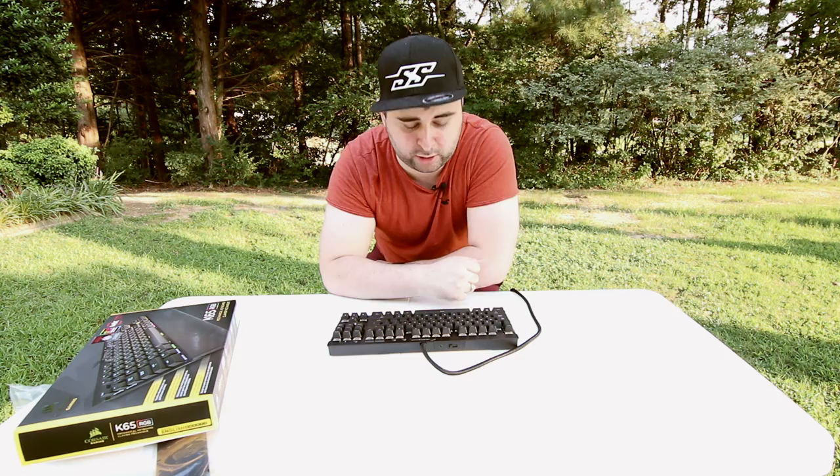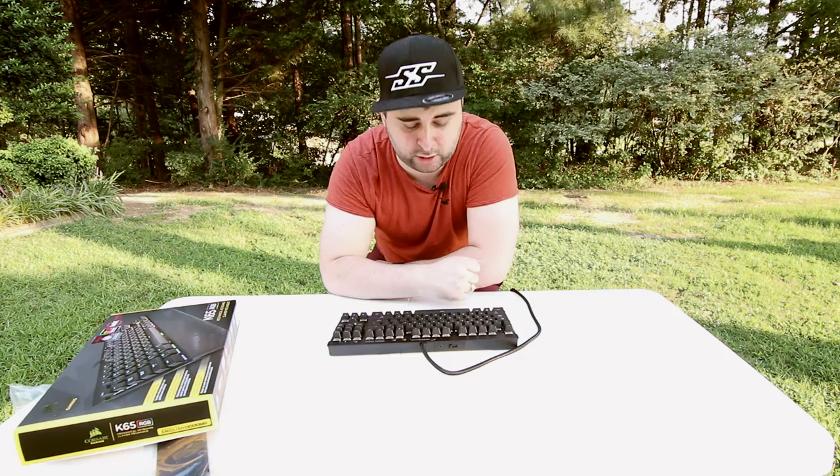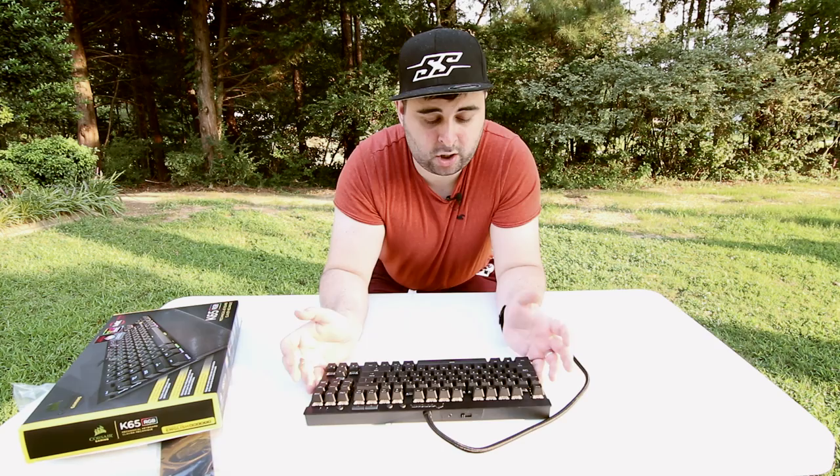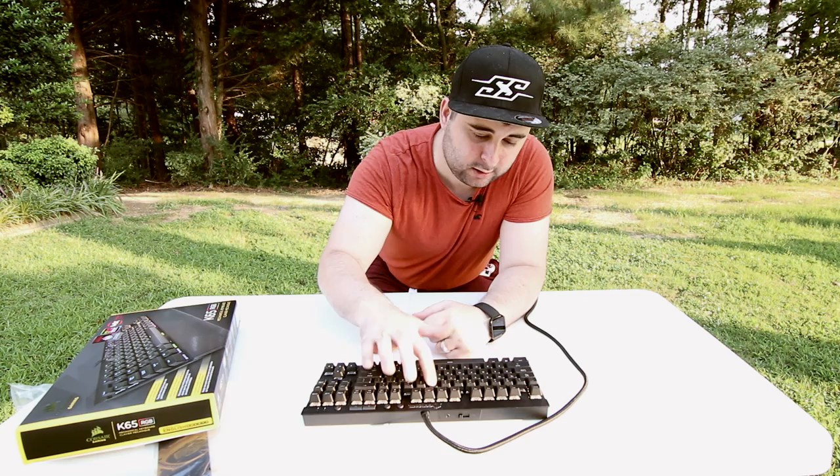Obviously, it's not going to quiet it down to the point where you're not going to hear the keyboard, but even a little bit of quietness does go a long way. If you're streaming, if you're recording, if you're talking, if you're playing in a room with somebody else — quieter is better. And you still have the full tactile response of the Cherry MX switches.